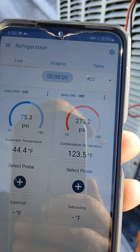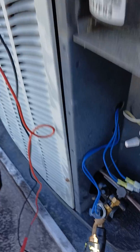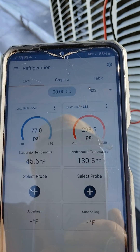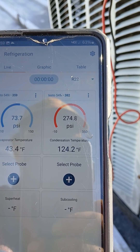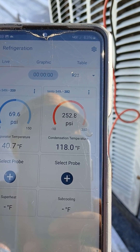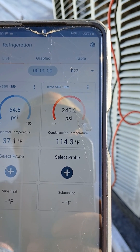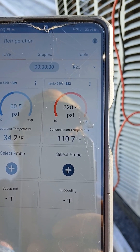We'll sit here and let's see what it does. We got the fan cycling, pressure at 200.